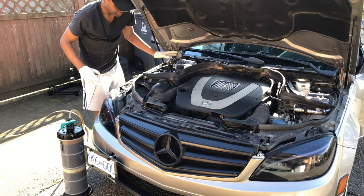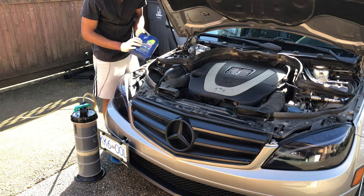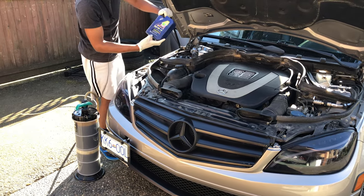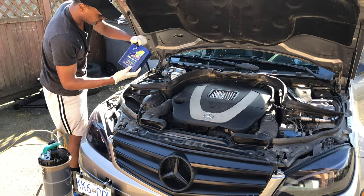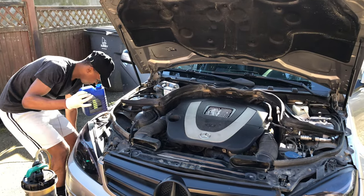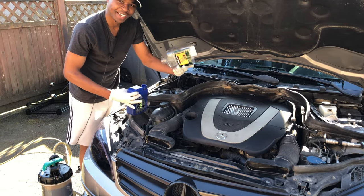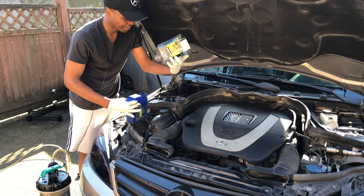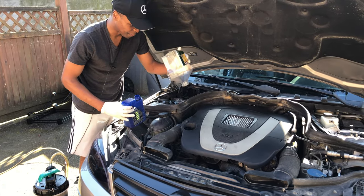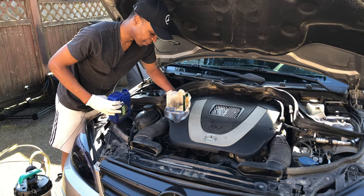Now let's pour in our new oil — this is the Liqui-Moly 0W40. This is what Mercedes-Benz recommends and it has the MB 229.3 rating. Unfortunately I couldn't find my funnel, so I made a custom funnel from an olive oil container that I cleaned. Let's quickly go ahead and pour in the oil.